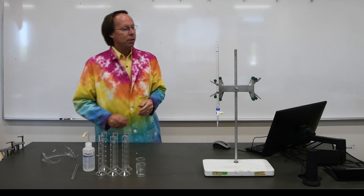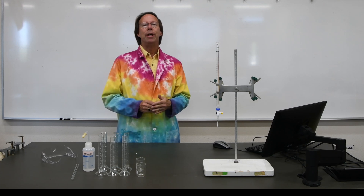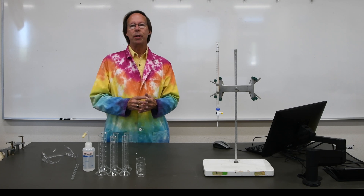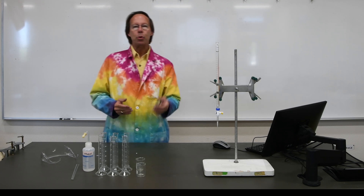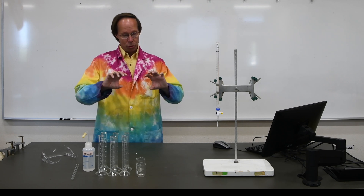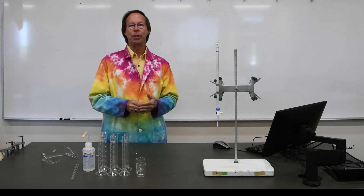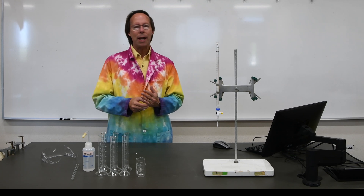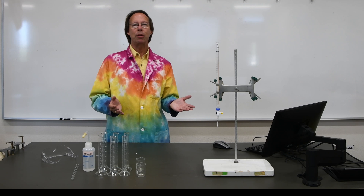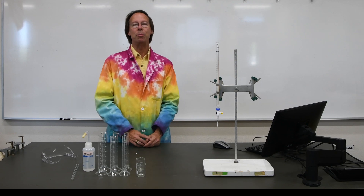We'll be measuring volumes of liquids in each of these three, and then we'll determine how accurate each one actually is. The other part of the experiment has to do with combining liquids. You might think if you took 20 milliliters of water and 20 milliliters of alcohol and mixed them together, you would get a volume of 40 milliliters. But that's not necessarily the case. We're going to compare what happens when you mix two identical liquids together, and then two different liquids — and you'll find that the volumes aren't always what you would expect.